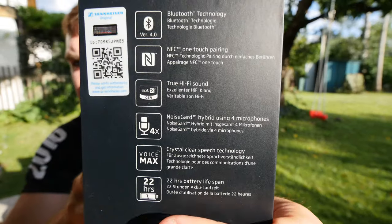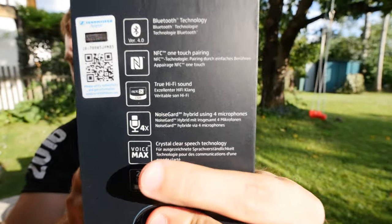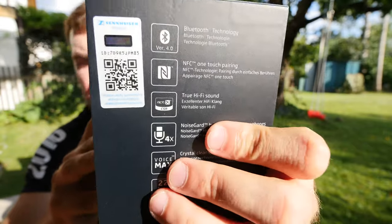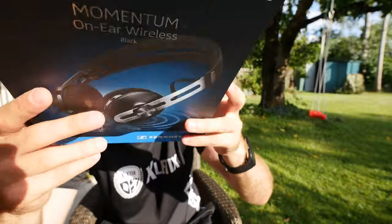Again, 22 hours of battery life, really good sound quality, and four built-in microphones. Bluetooth and all the other technology are also included. This is how they look on your ear.